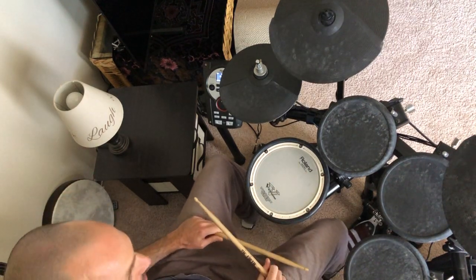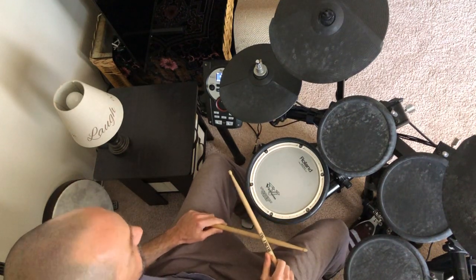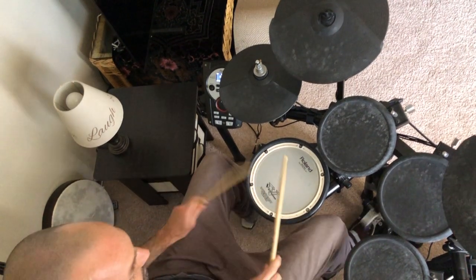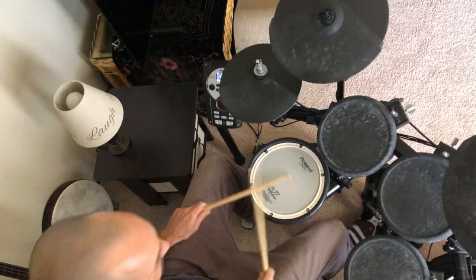And a three and a four and one. The way that you can develop that foot — the kick pattern is just develop that, repeat that pattern, go around the kit.